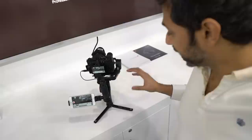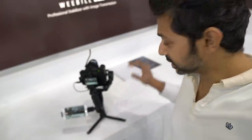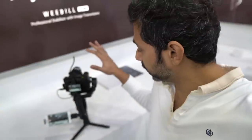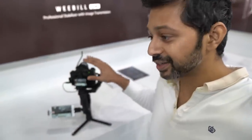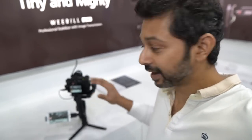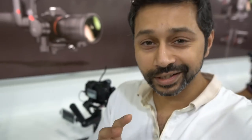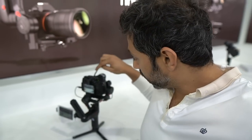This one over here is called the Weebill Lab. It's the smaller device — it takes mirrorless cameras, even though it's got a bigger camera on it right now. This one does three kilos, and the other one, the Crane 2, does 3.2 kilos, so this is pretty comparable. They're telling me it's going to be priced at about the same price or maybe slightly cheaper. One of the signature things about this new crane is that it's got image transmission built in, so you just connect it to the crane itself and it'll display on your smartphone — which is really awesome.